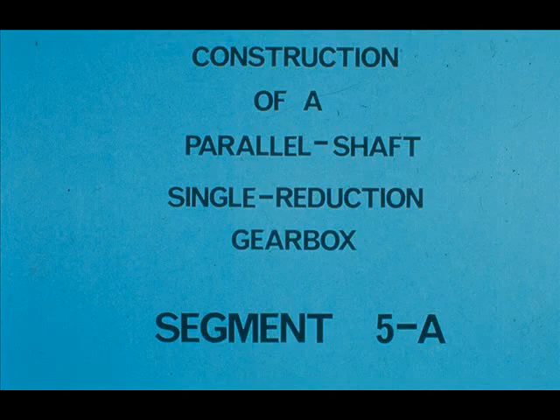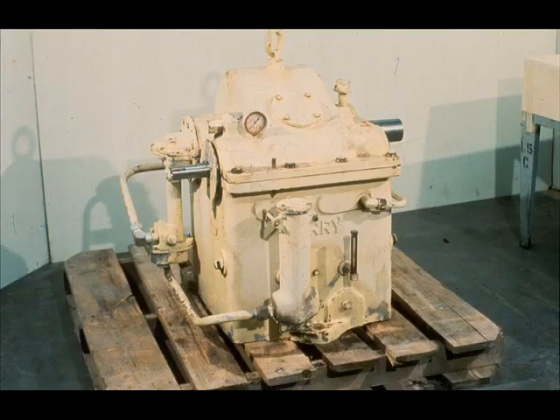In this segment of our module, we will cover the nomenclature and construction of a typical parallel shaft, single reduction gearbox. The reason behind the name will be quite apparent in a moment. For the purpose of this discussion and later segments, we'll be using this gearbox as a typical example of the many gearboxes that you will run into during your career as a machinist.